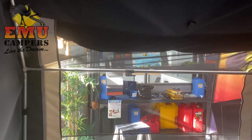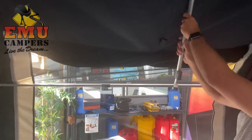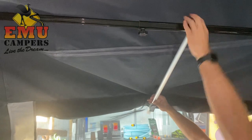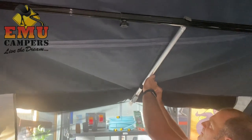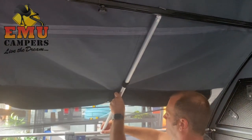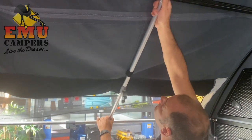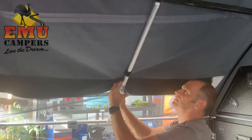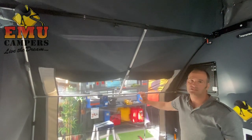Then we've got another spreader bar — this one, that you've got the angle on — that goes on top of there. The way you know where to put it: you've got this little bit of Velcro here, so pop that into there. And then that extends down to this one, to give you a bit of extra support there as well. Just tension that nice and tight and you've got the support there. And that's the pole setup for the fridge extension.